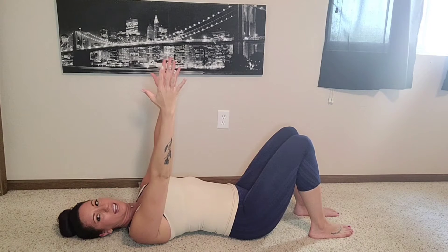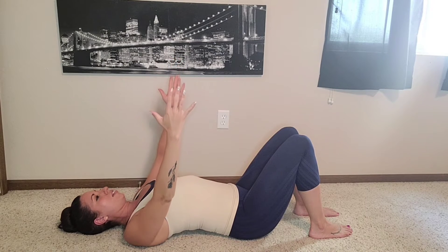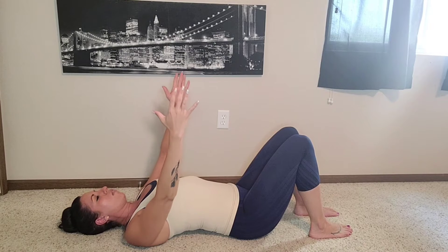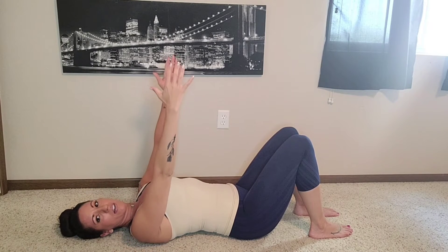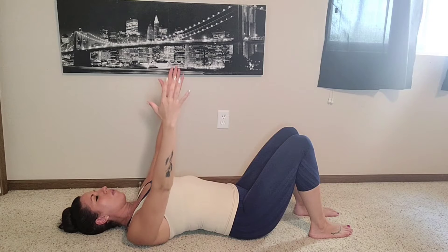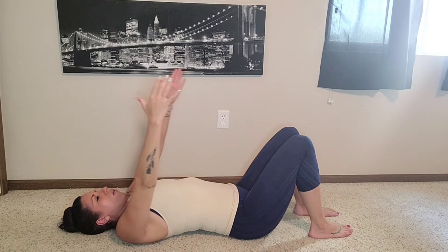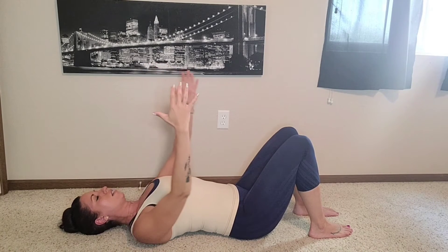So now I'm going to take my hands up towards the ceiling — everyone grab a foam roller if you have one. I'm going to pull my shoulders down and then lift back up. Notice when you pull your shoulders back, it creates a little space back there. I'm going to go ahead and hold it about halfway and go up towards my ears and down towards my waist — up towards my ears and down towards my waist.